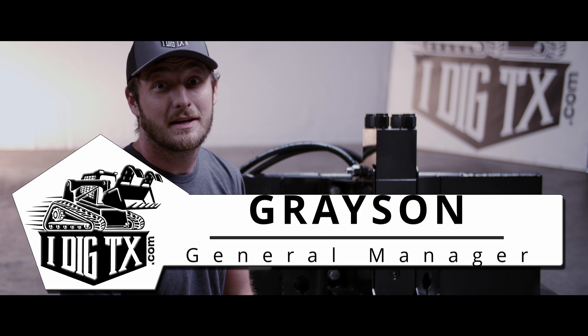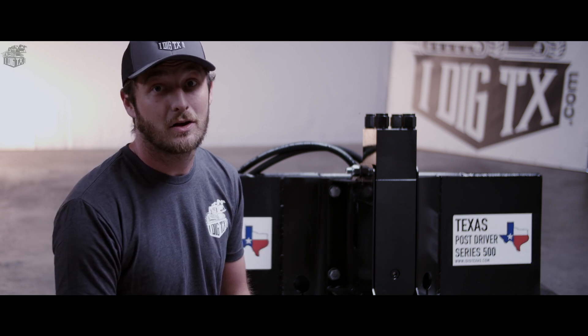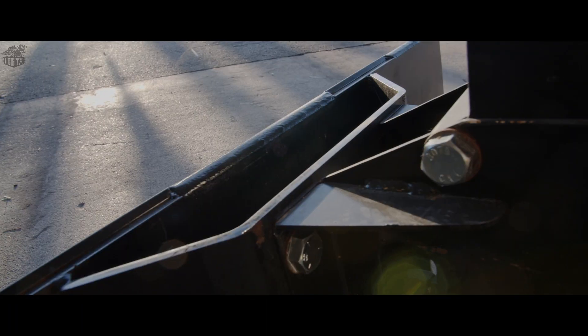Hey guys, my name is Grayson. I'm the general manager here at iDig Texas and today we're going to be talking about our Texas Post Driver 500 series center mount.